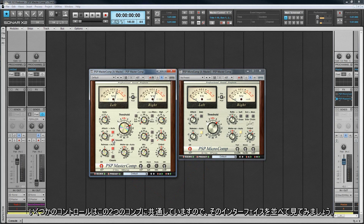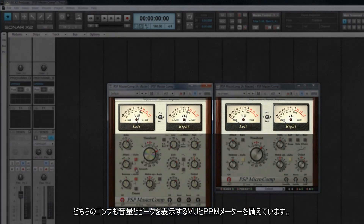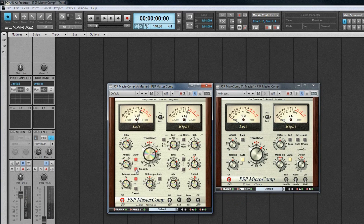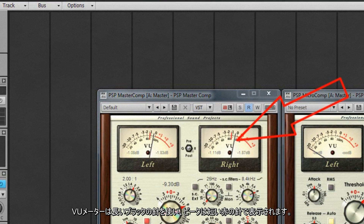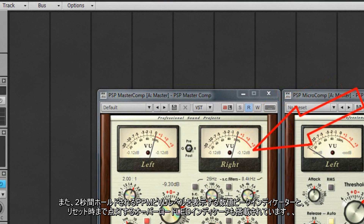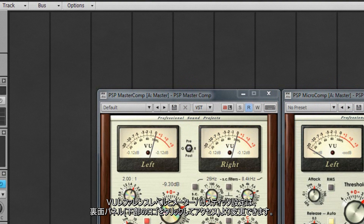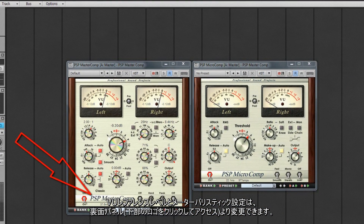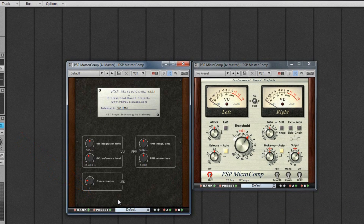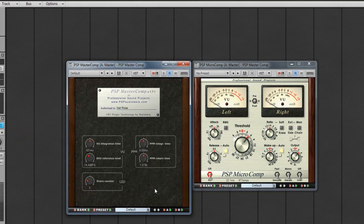As there are some controls common to both, let's take a look at their interfaces side by side. Both have combined VU and PPM meters to show audio level as well as peaks, one for each channel, left and right. The VU meters use a long black needle while peaks are indicated by a shorter red needle. Also included are numeric peak indicators for both PPM and VU levels which hold for 2 seconds, plus overload LED indicators that remain lit until reset. The VU reference level as well as meter ballistic settings can be changed on the back panel, accessed by clicking on the logo towards the bottom. Also here is the Overs parameter which adjusts how many successive sample peaks are needed to trigger the overload indicators. Return to the front again by clicking on the About panel.